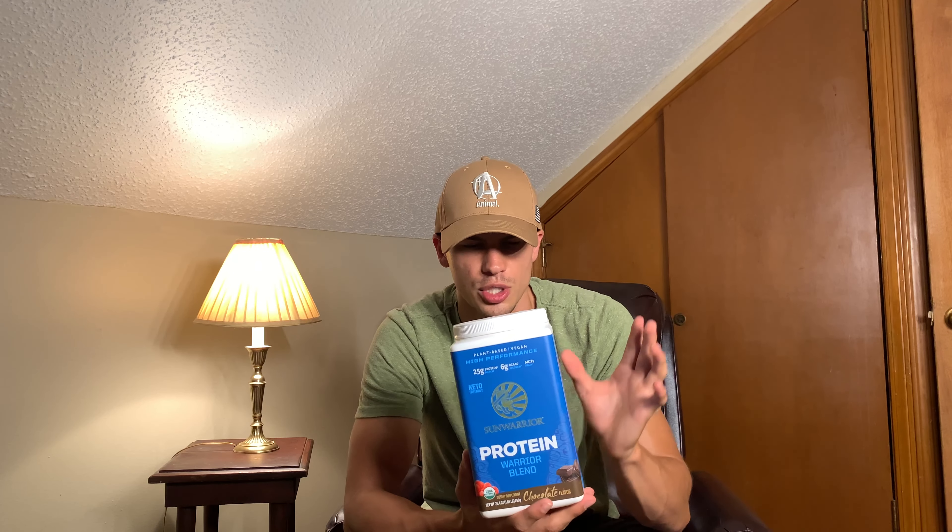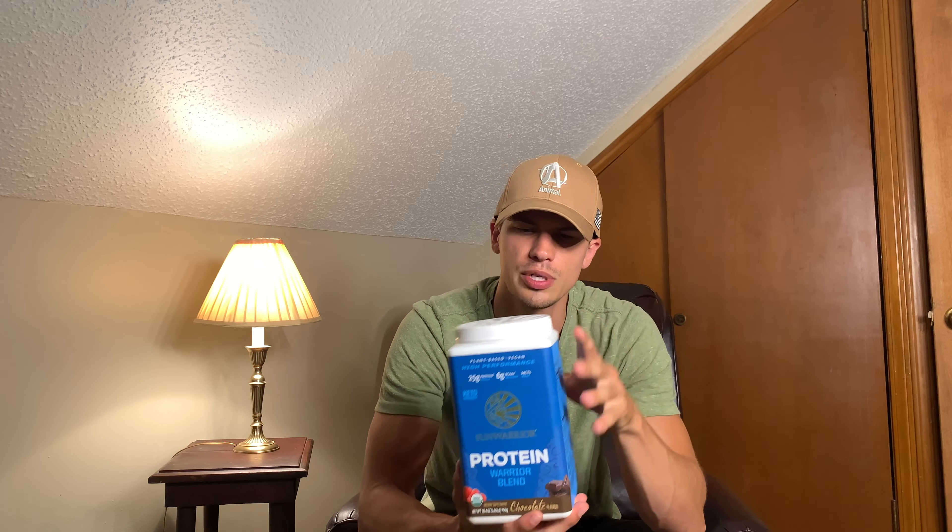Now this stuff does taste pretty good, and it has 25 grams of protein, which is something I always look for — having a little bit higher protein content than a lot of the other pea proteins out there, which is awesome.